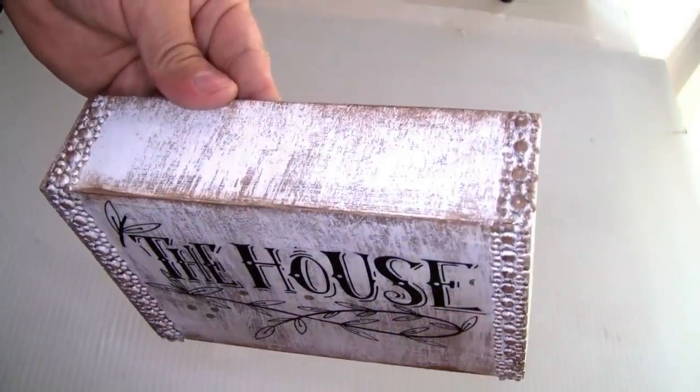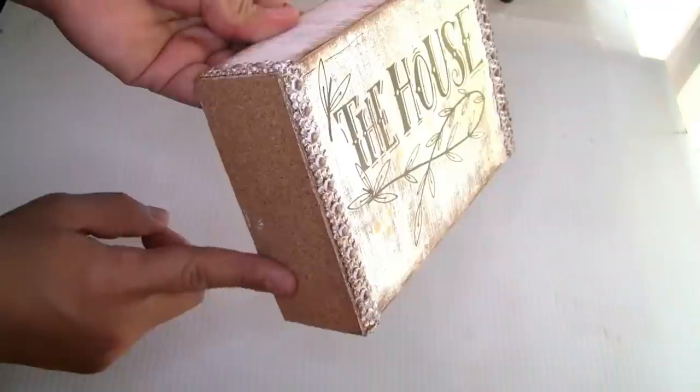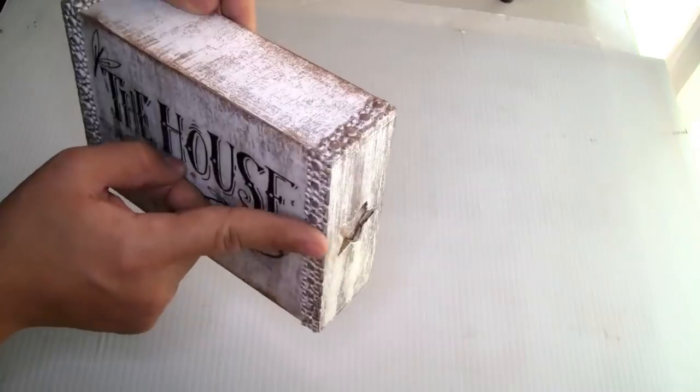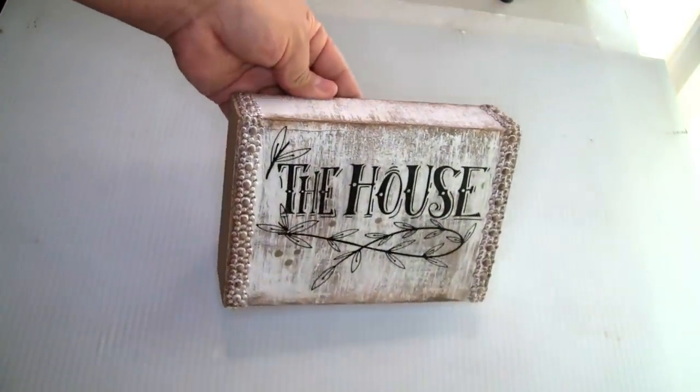I used a small piece of adhesive cork sheet to cover the stars on the side. You guys can put it on both sides — I just did one side and forgot to do the other side — so it can have a finished look.